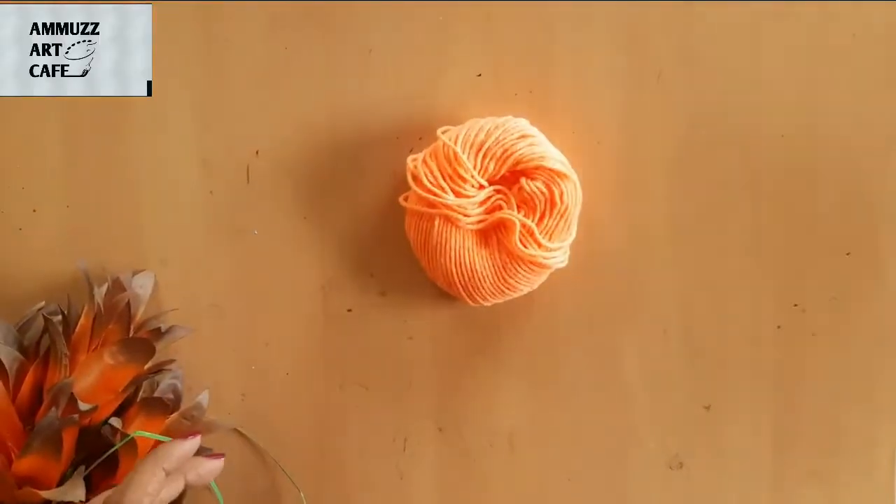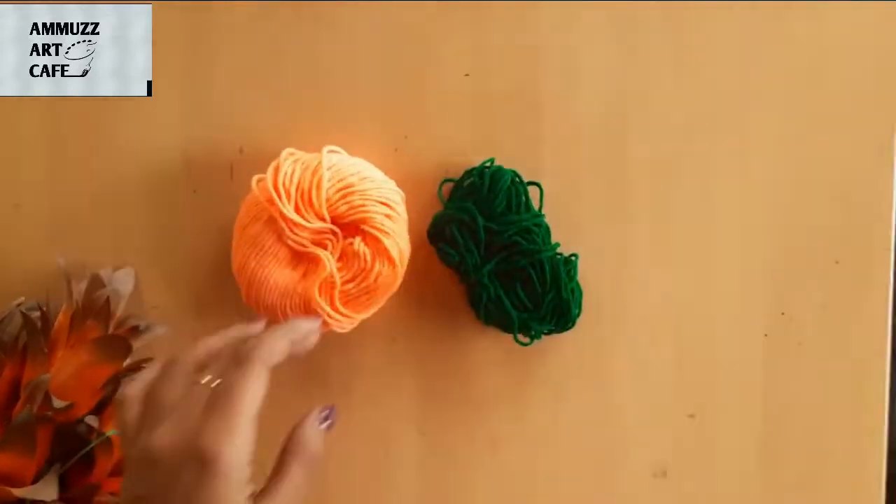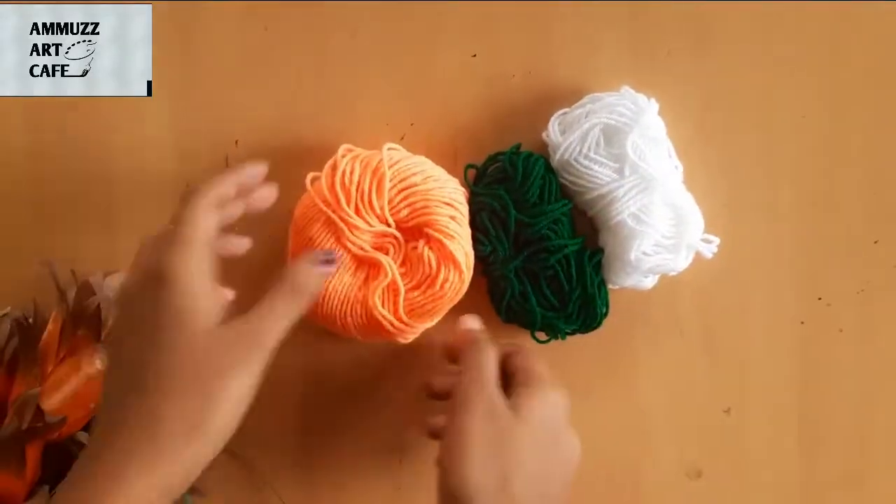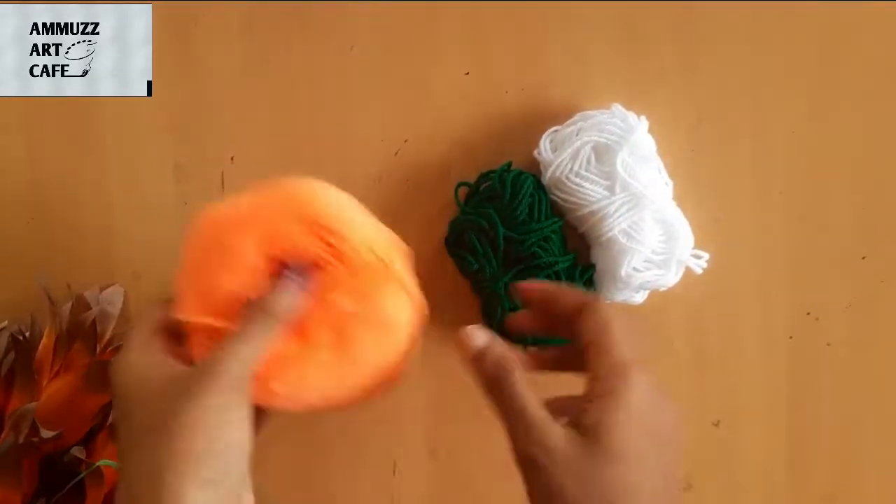We have a tri-color wristband. We use the saffron, white, and green — we use a light orange shade.